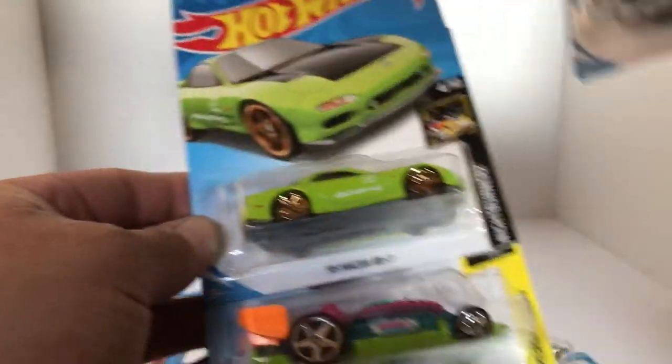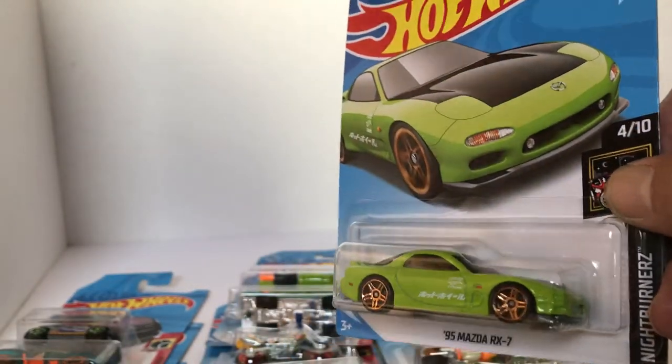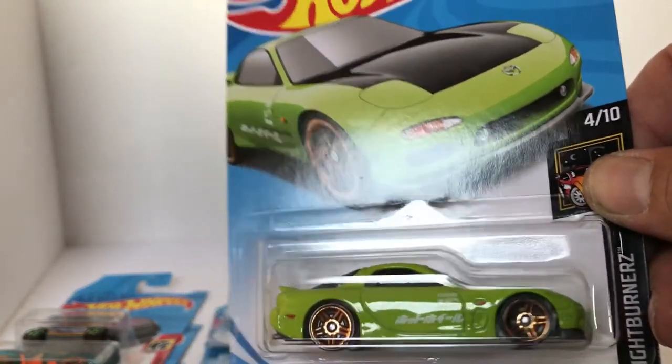Got ourselves a brand new recolor — the '95 RX7. I'm a sucker for gold wheels. I think it looks pretty cool. Same decals as the yellow one, just the recoloring in green. Awesome.